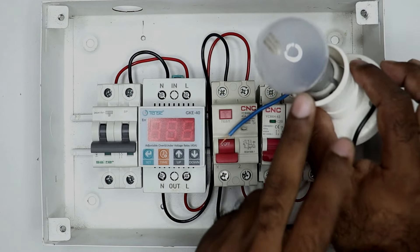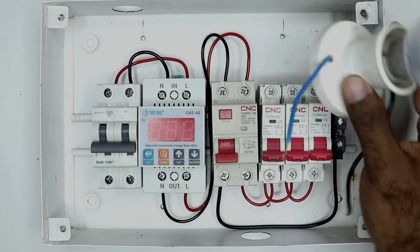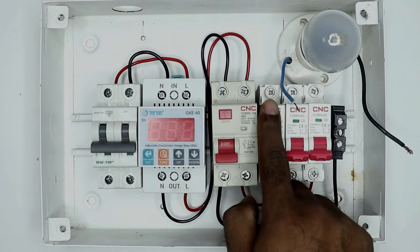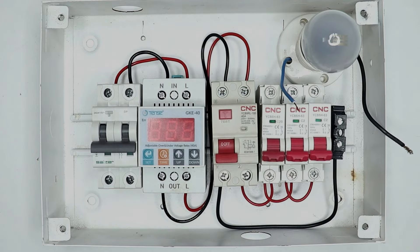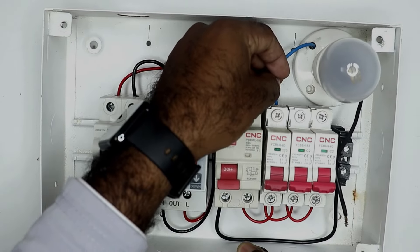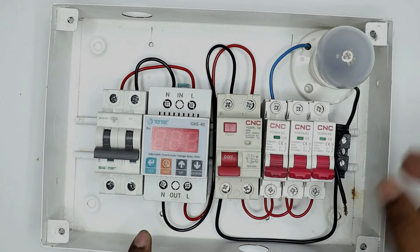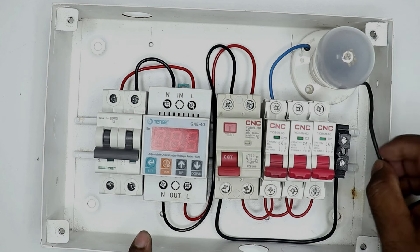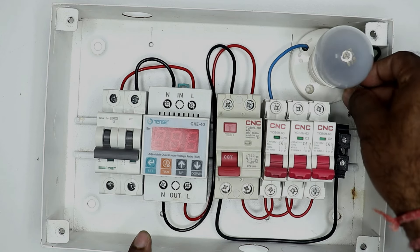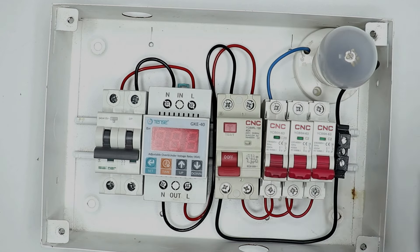Now suppose this lamp here that goes to the first room of our home — we have to provide power supply to it. To provide power supply to this room, through the MCB we will provide phase supply. Take the phase supply wire of this lamp and connect it with the MCB in this way. For the neutral supply going to this lamp, bring that wire and connect it with the TB or neutral bus bar. So from here neutral supply will go, and from here phase supply will go.